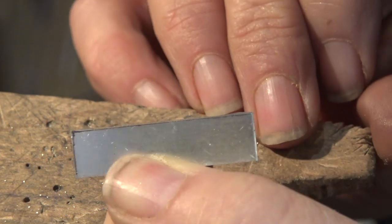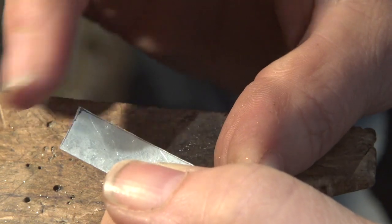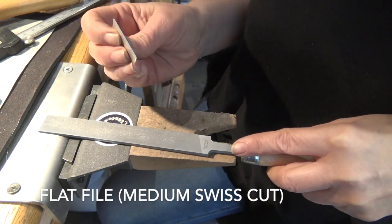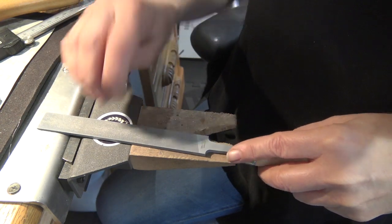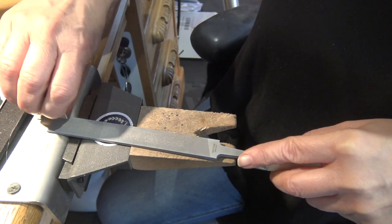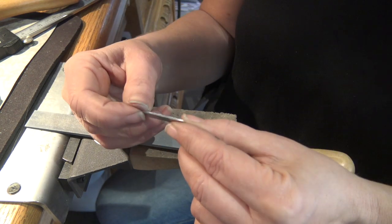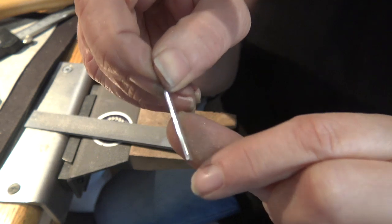We have a really nice, pretty straight line and you can still see the scribe line right there. For the end, we'll use the miter jig to square it up — but first, get this long side looking really good. Run it across your file, always starting at the top and going down. Keep filing until all the saw marks are gone and you have a nice flush, shiny, straight edge with no nicks in it.